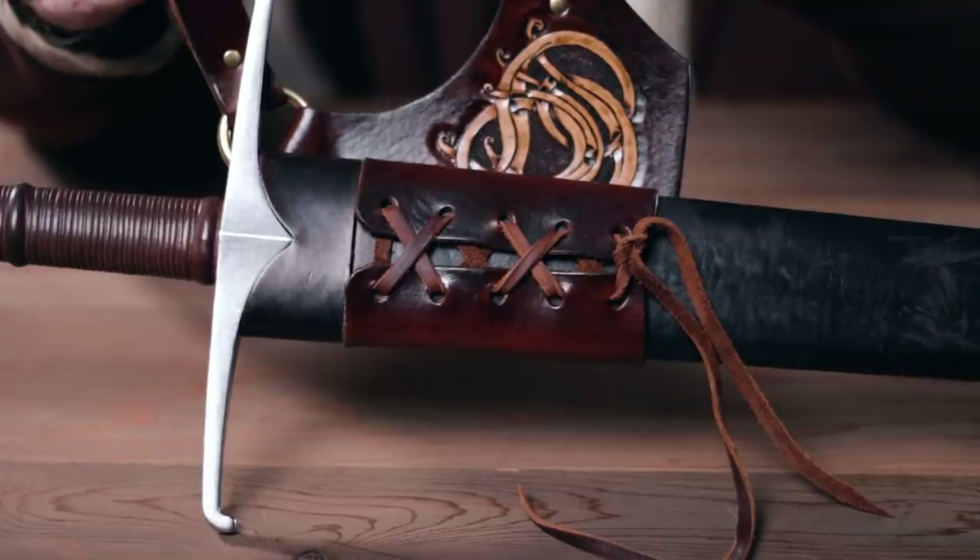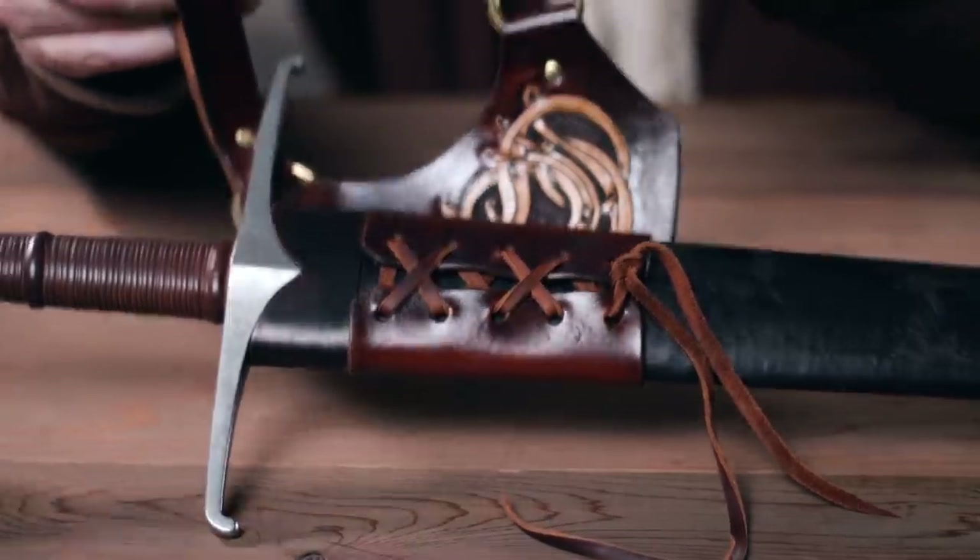My name is Magnus and today I'm not wearing any pants. This time we're doing a very simple sword frog video because the Baldrick is very swashbuckly Three Musketeers. This is a little simpler and can be used for multiple time periods. So let's get started.